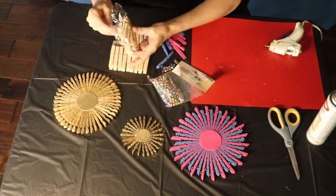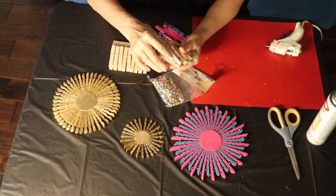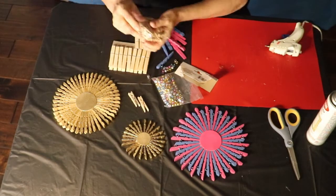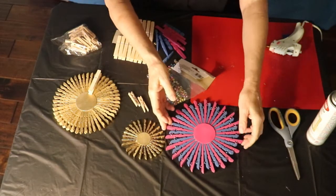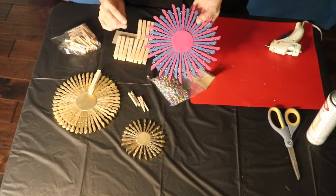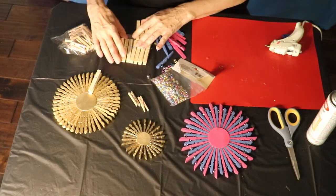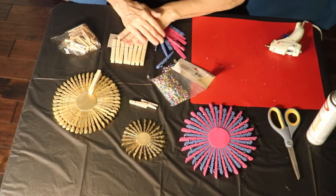When you get your clothespins, you could get some of the small size clothespins to use for posters — these are the small ones I use for this — or you can get regular size. For this one I actually got two different types of clothespins, one a little bit longer than the other, so that I had a variation in size. You could use different sizes or small clothespins, whatever you want.